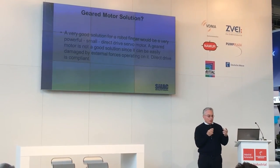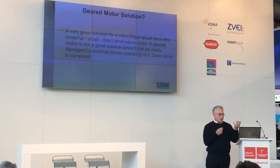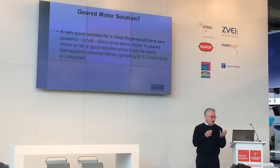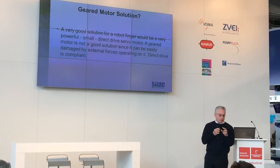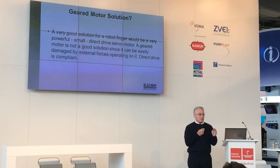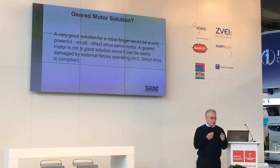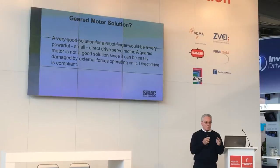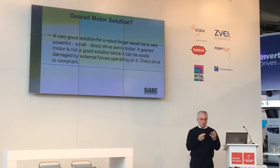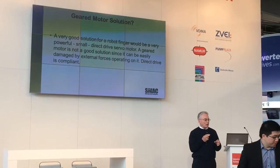A very good solution for a robotic finger is a finger with direct drive motors. That gives you compliancy and precision — you can do precise forces with geared motors, but they're not compliant, which is why you don't see geared motor-driven robotic fingers in automation. They break.